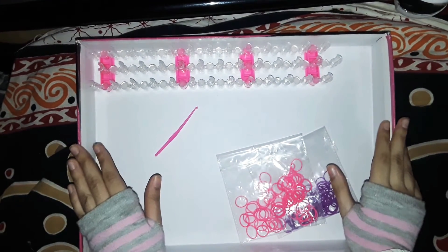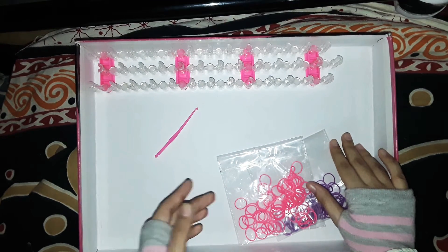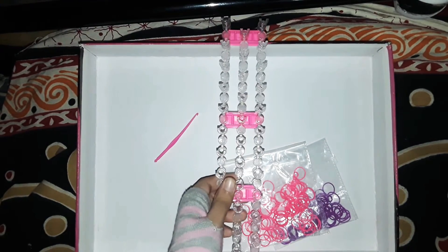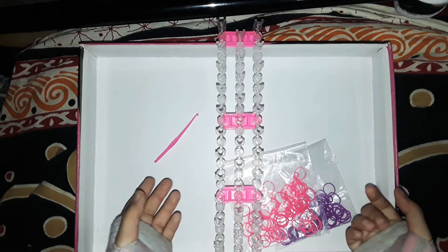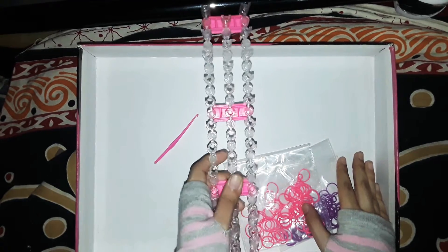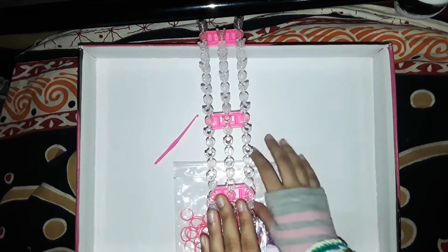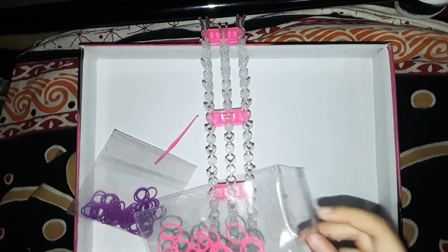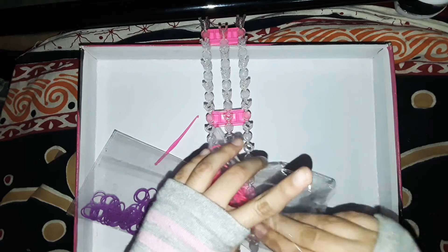Hey guys, welcome back to Craftastic Forever! Today I'm going to show you how to make your own DIY basic bracelet. This is the first edition of my loom bands tutorials, for all the beginners who have just started with loom bands and don't know how to make a basic bracelet. It's really easy to make a loom band bracelet by just watching a tutorial once.